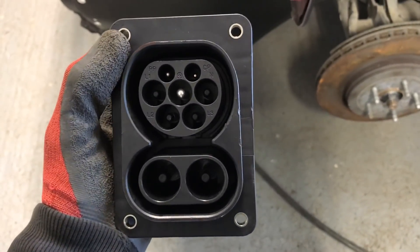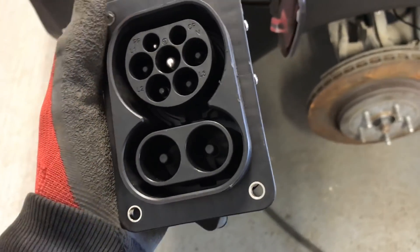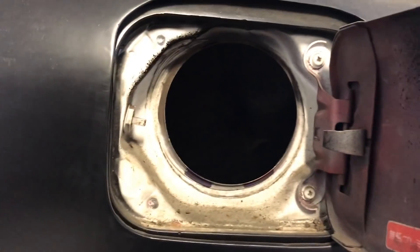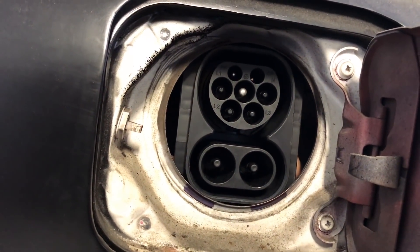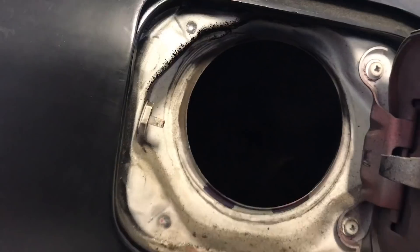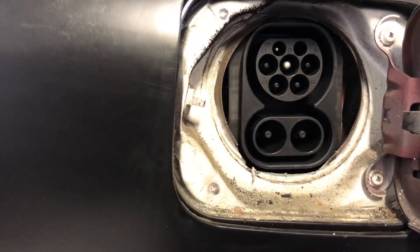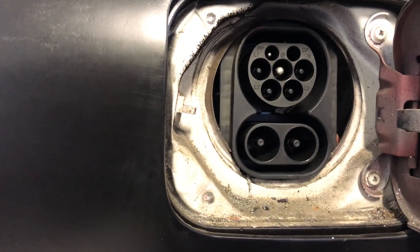Getting the CCS connector, which is a fairly standardised connector around Europe — you've got a type 2 on the top and then the DC connections on the bottom for fast charging. This is the input on the Skyline and it looks like it's going to fit extremely well. I've literally just got to shave off a tiny bit on the edges to slot it in, and I'll still have clearance on the side for the lock pin to go in, which is a safety precaution that must be fitted.